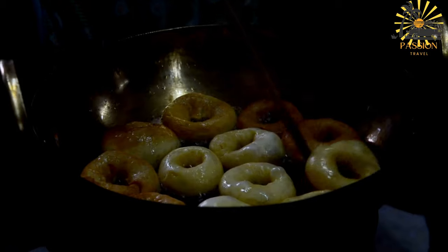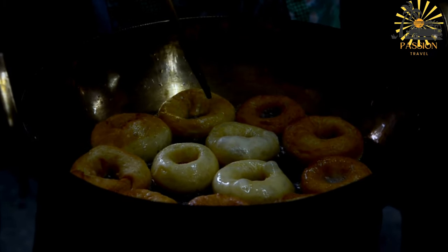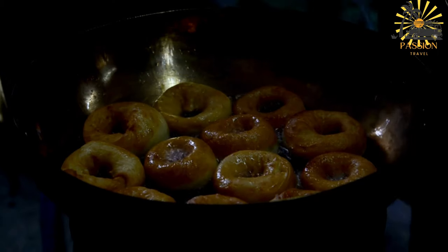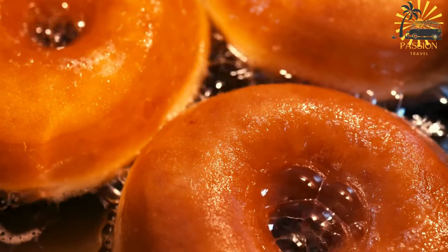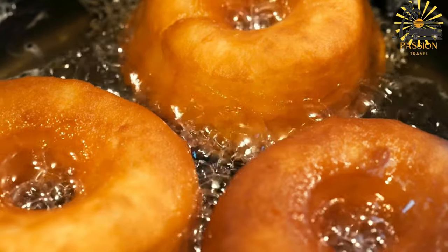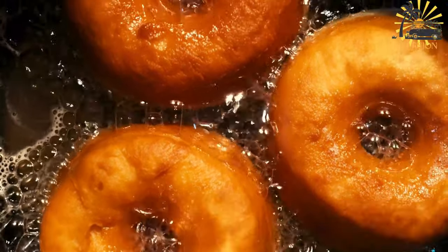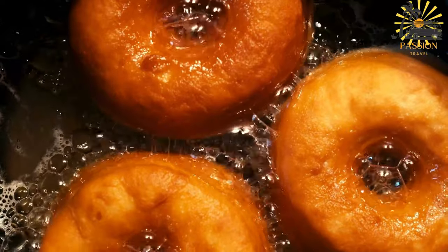Add the flour and salt to the yeast mixture. Mix well until you have a smooth, sticky dough. The dough should be soft and slightly sticky but manageable. If needed, add a little more water or flour to achieve the right consistency. Cover the bowl with a clean kitchen towel or plastic wrap and let the dough rest in a warm place for about 1–2 hours, allowing it to rise and double in size. Heat vegetable oil in a deep pot or frying pan over medium heat — the oil should be about 2–3 inches deep. Once the dough has risen, uncover and stir it to deflate. Using wet hands or a spoon, pinch off a piece of dough and shape it into a ring or flatten it slightly to form a doughnut-like shape with a hole in the center.